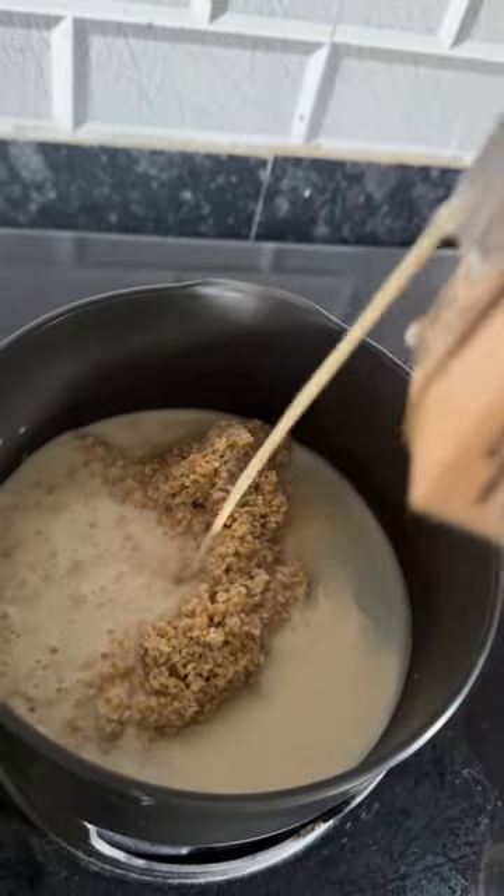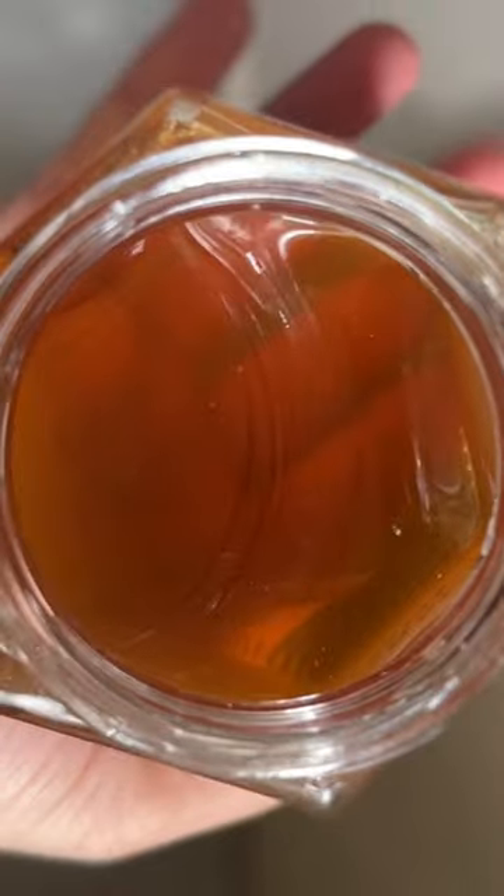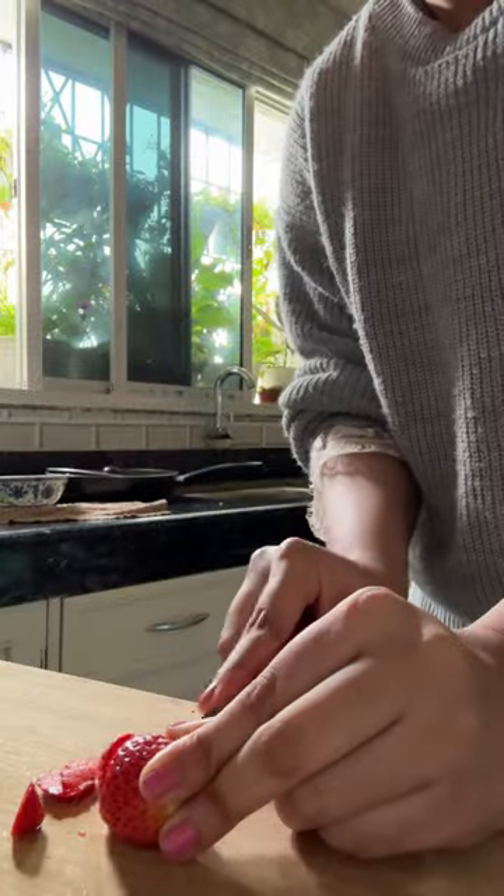Then I reheat the mixture again with milk — I use almond milk — and it's ready after five minutes. Then I add honey and berries.